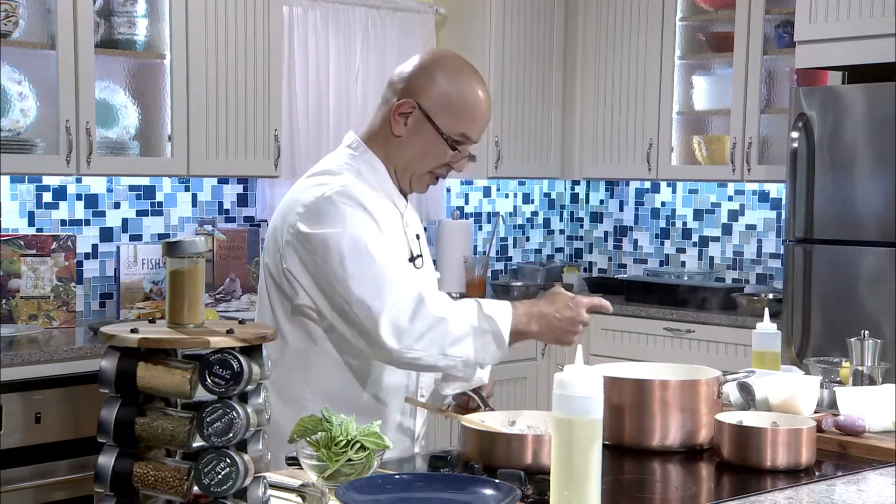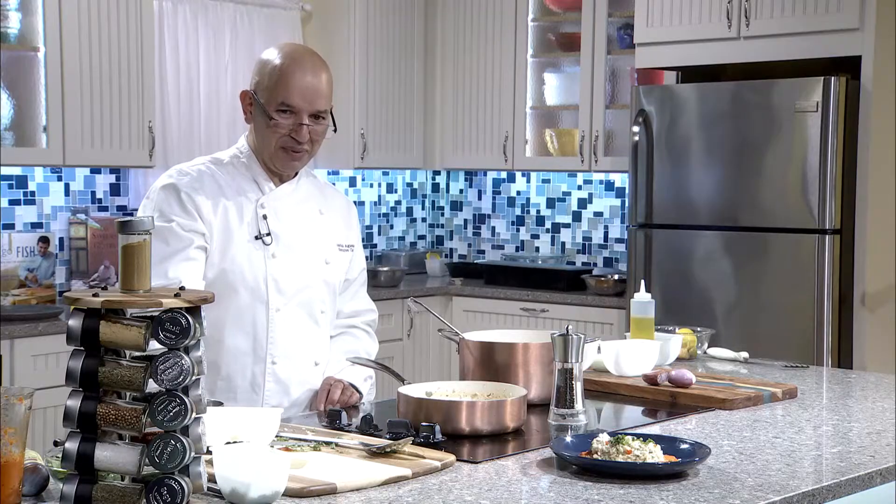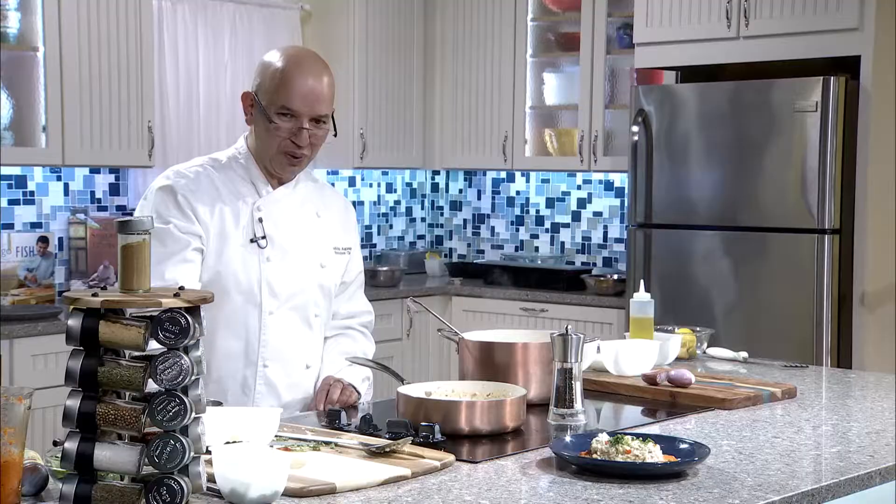One, two, three. Welcome to Basic Cooking with Chef Agnau. One time I did maybe 6,000 risotto balls.